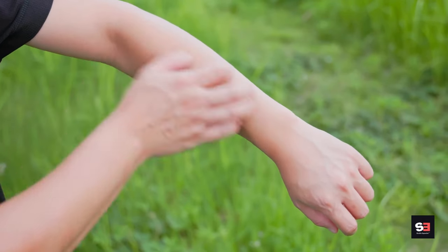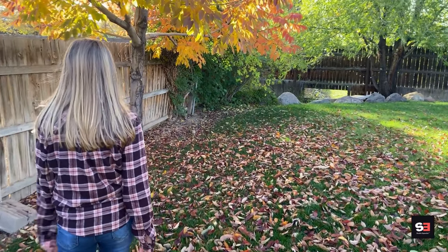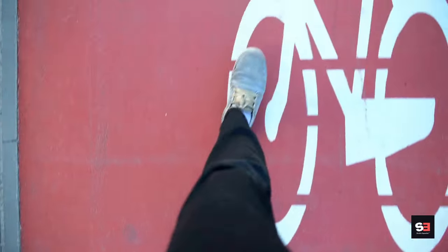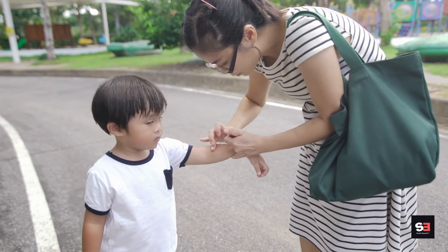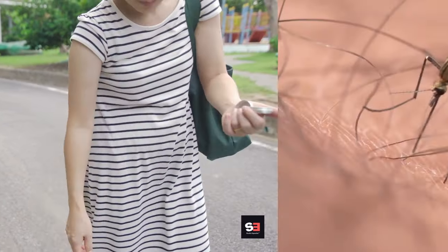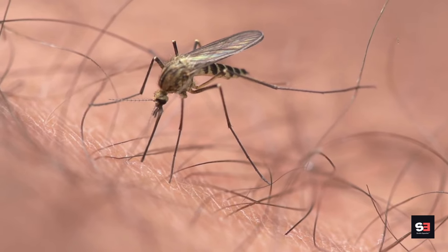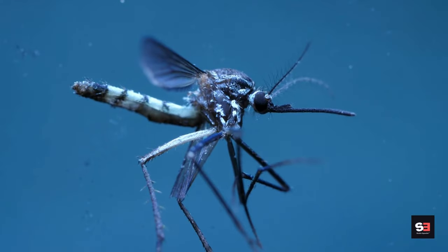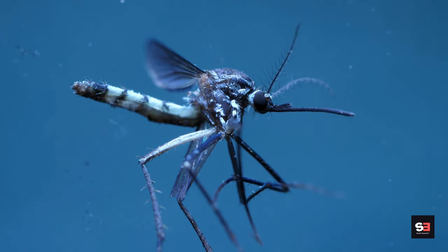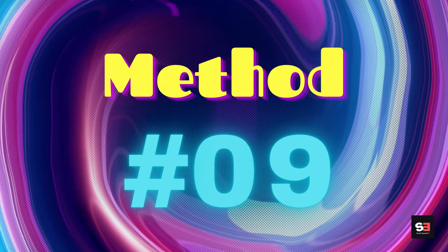If staying indoors isn't an option, wear protective clothing: long-sleeved shirts to cover your arms, long pants or trousers to cover your legs, and socks and closed-toe shoes to protect your feet and ankles. Mosquitoes are attracted to dark colors, so choose light-colored clothing. Be aware of the specific peak mosquito times in your area, as they may differ depending on factors like climate and the presence of certain mosquito species.